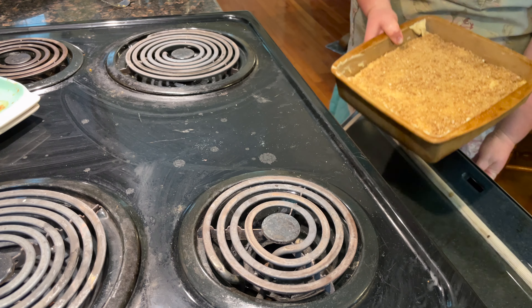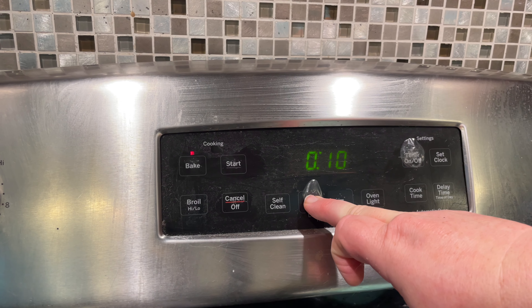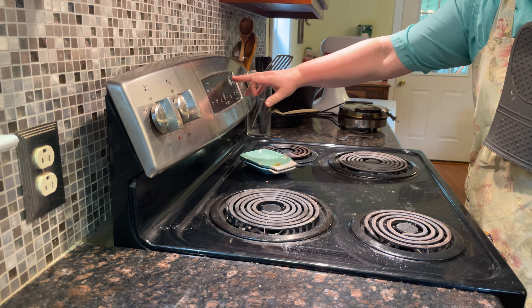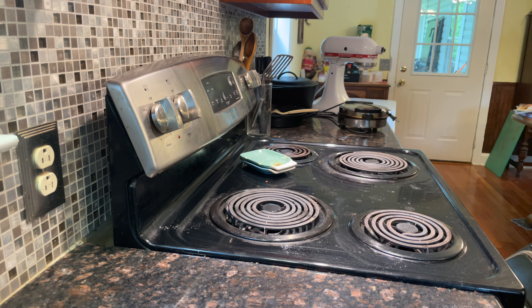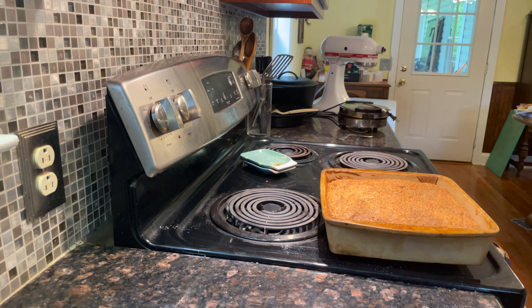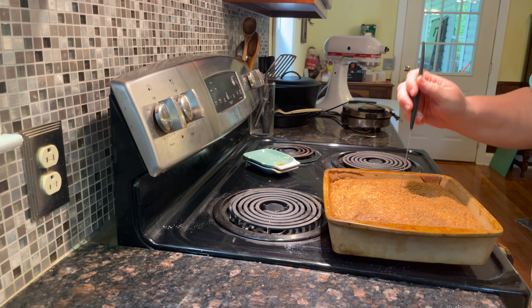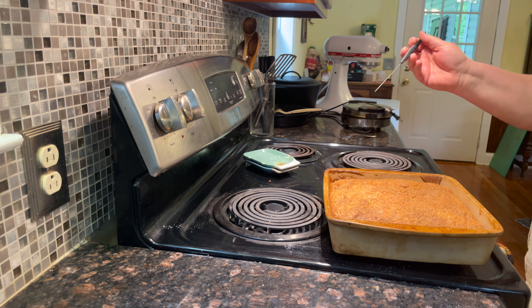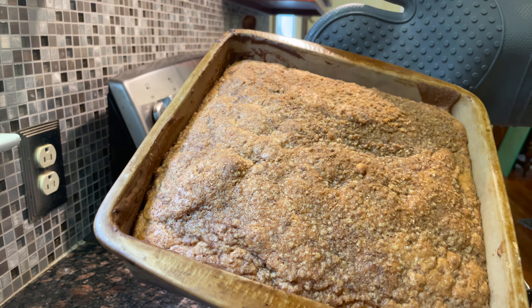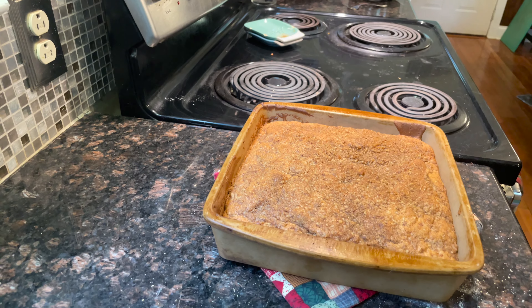Now we're ready for the oven. We're going to bake this in a preheated 350-degree oven for 40 to 45 minutes — always start checking it sooner rather than later. Our timer has gone off, we're going to pull it out and see if it's done. The toothpick came out clean — we can turn off the oven!